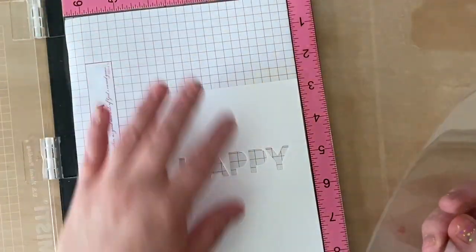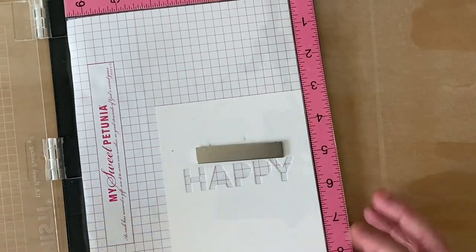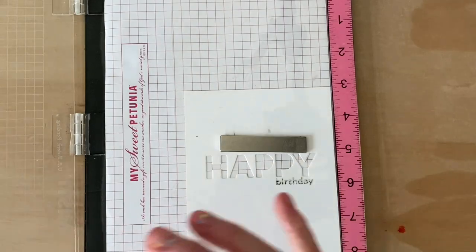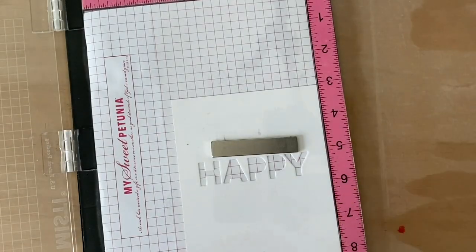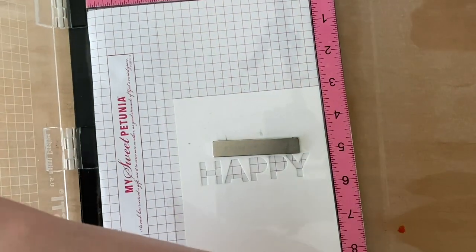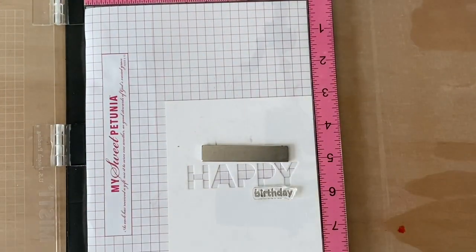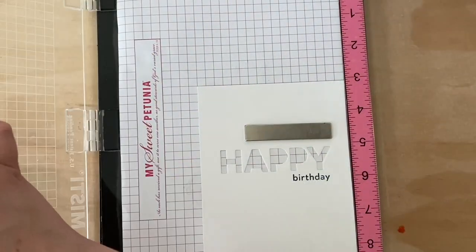When I stamp on my project, I like to test it first. So I'm going to put that die cut panel in my MISTI with a piece of acetate on top. Then I can ink up the stamp and stamp it onto the acetate to check the alignment and placement. If I like it, I can remove the acetate, wipe it off, save it for later, ink up my stamp again, and stamp it onto my project. And if I don't like it, this gives me a chance to move it, shift it — whatever — to make sure I'm happy with it before I commit to stamping on my project.